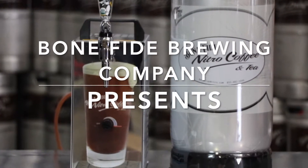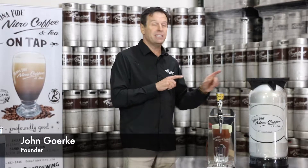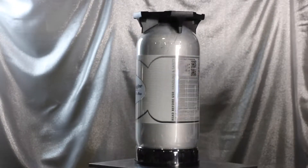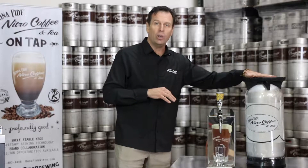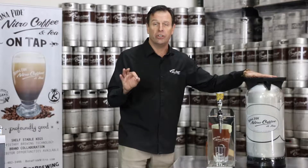Hi, I'm John Gerke, founder of Bonafide Brewing Company. Another keg I'm super excited about is our bag and keg system. With this keg here called the BIC bag and keg, coupled to this machine with the optional compressor turned on, you can pour cold nitro coffee on demand without external nitrogen gas.